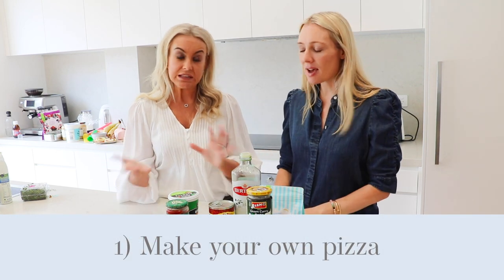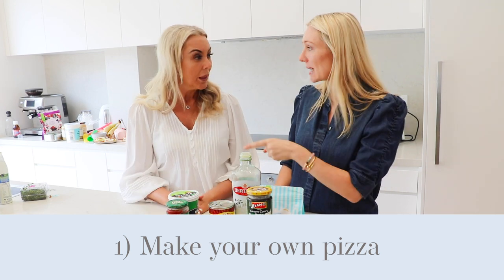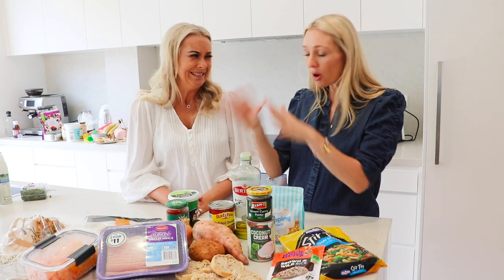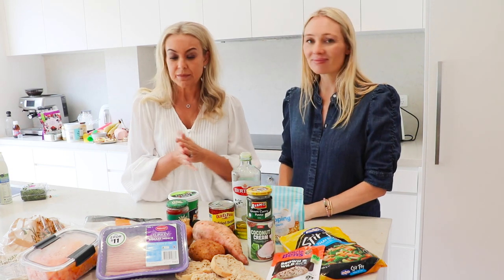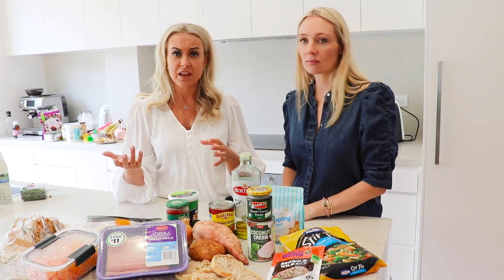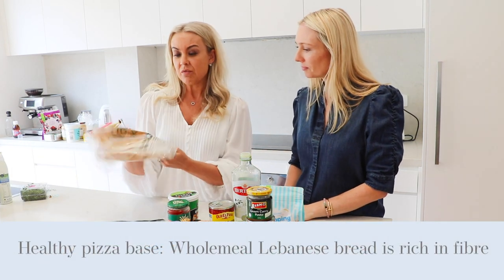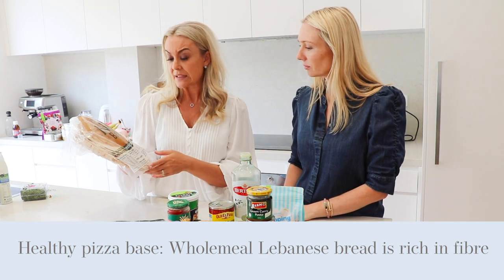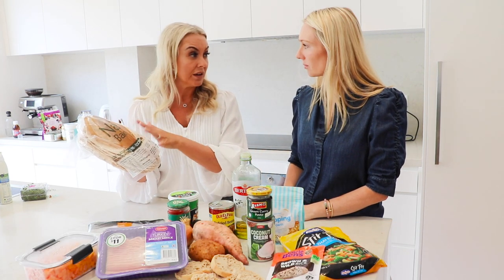Pizza — everyone loves pizza, and the great thing is you can make it with minimal ingredients from what you've already got at home. If there's half a tomato, half an avocado, or a quarter of a Spanish onion, throw it all on the pizza. A little bit of cheese, grate it down and make the most of it. There are lots of great pizza base options now. My original go-to is wholemeal Lebanese bread — they retail for about four to six dollars and will feed a whole family.